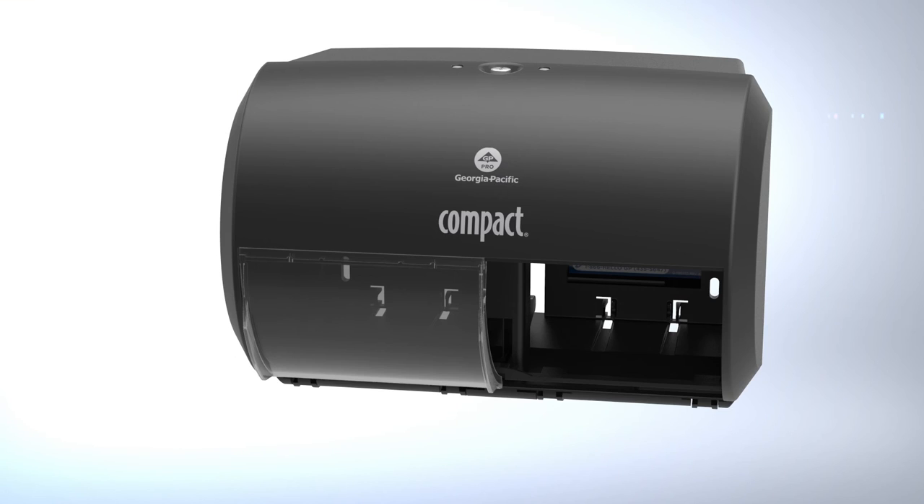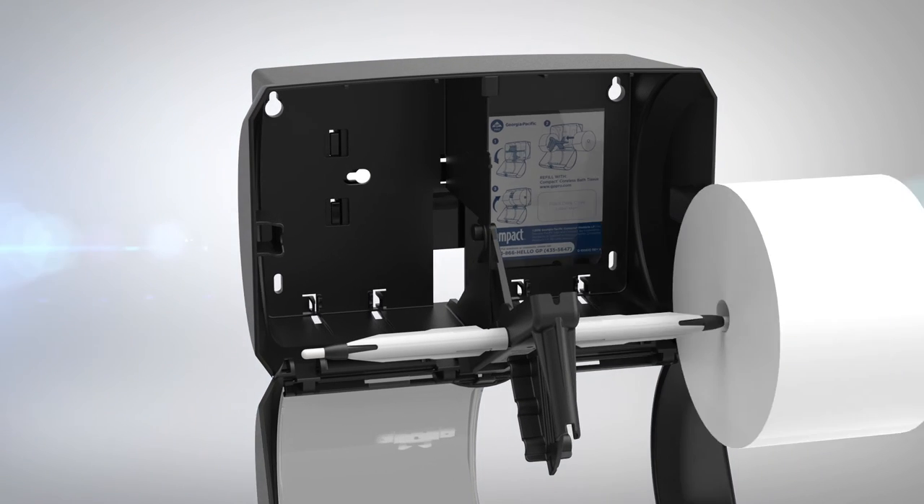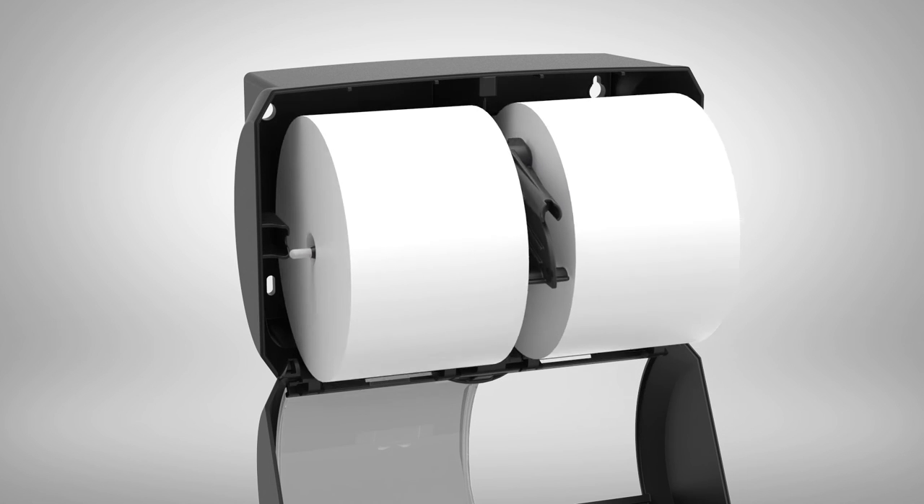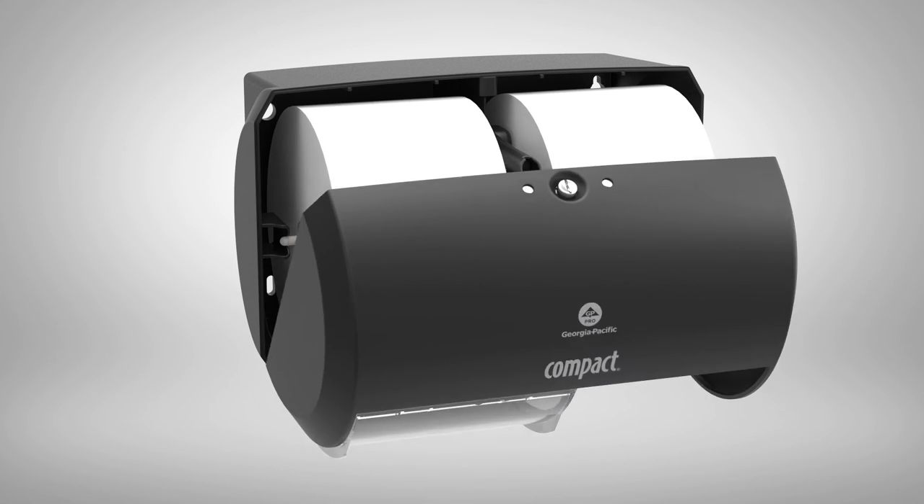To load tissue rolls, open the cover and move the spindle system downward. Place rolls onto the spindles so that tissue feeds over the top of the roll. Rotate the spindles and tissue rolls upward and close the cover.